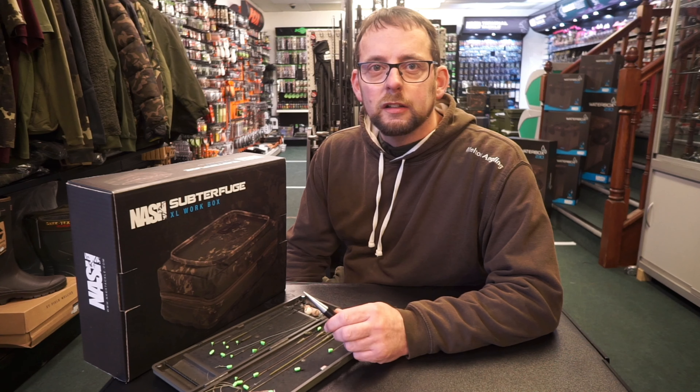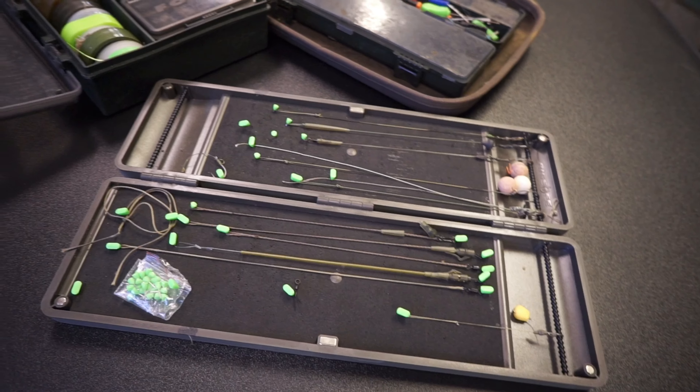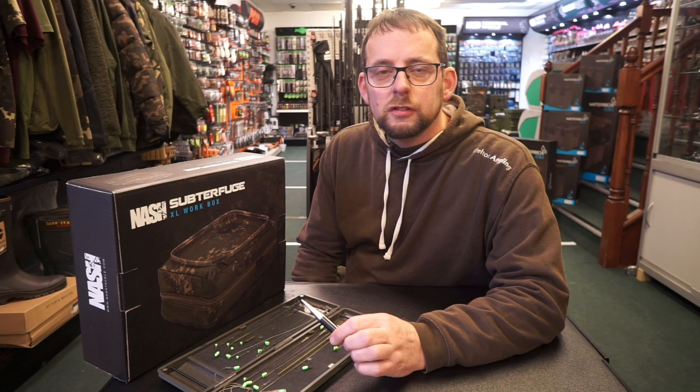Hi, I'm Zach from Melton Angling and I'm going to be doing a few YouTube videos — product unboxing, demonstrations, how-to's and a few tips. So if you'd like to see what our next content is or you'd like to make a suggestion,